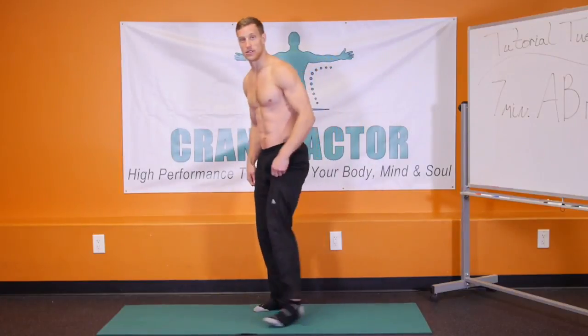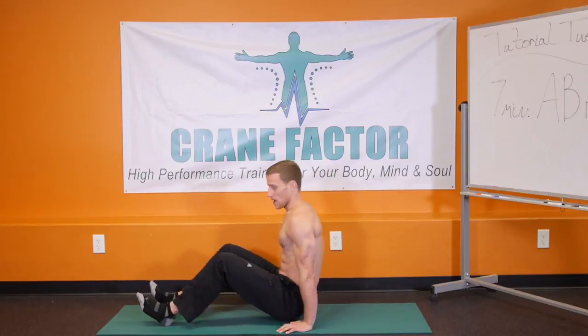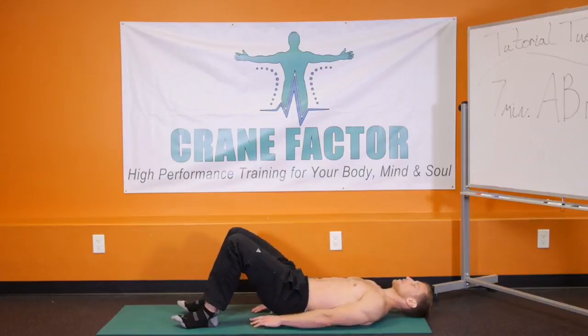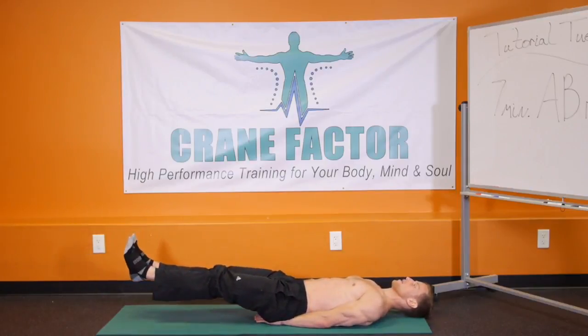Let's go ahead and start getting down onto the ground. You're going to come all the way down, right to your back. You're going to put the hands underneath the glutes and bring the feet 6 inches above the ground. Just beginning here, hold this position — mainly what I want you focusing on is pushing your lower back into the ground, keeping your feet about 6 inches above the ground, taking deep breaths.